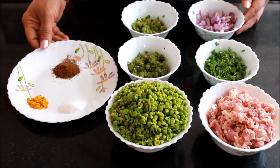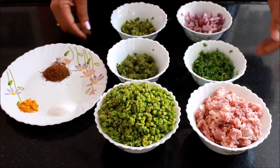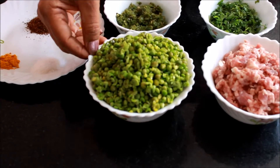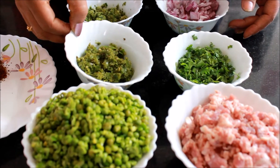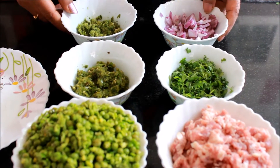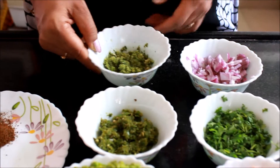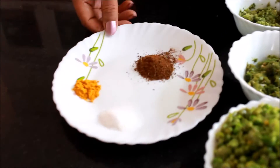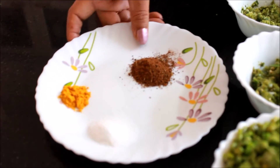Here are the ingredients required to make the stuffing for the samosas. This is keema, around 1/4 kg. This is crushed peas and coriander leaves. These are chillies, ground, around 10 to 12 chillies. This is onion — one big full onion, chopped. And this is ginger garlic coriander paste, around 2 tbsp. We will also need salt to taste, some haldi powder, and garam masala.